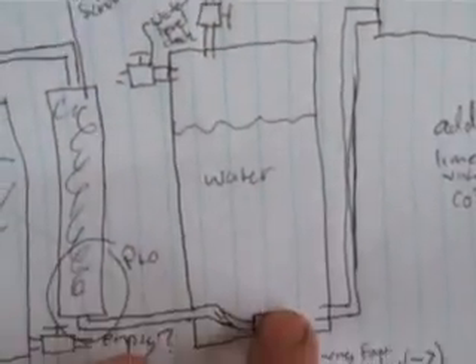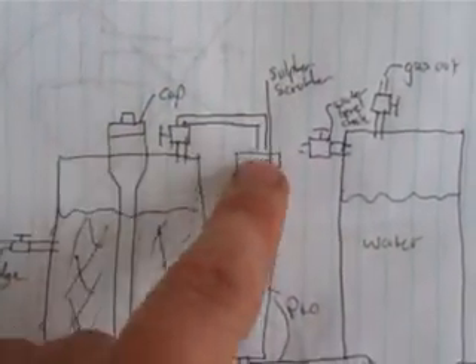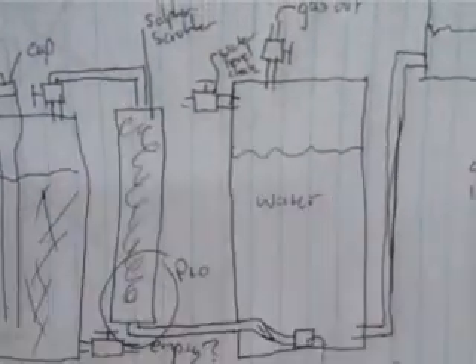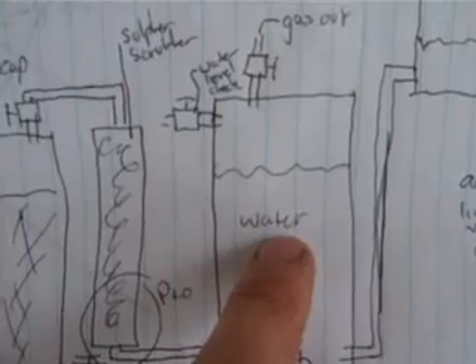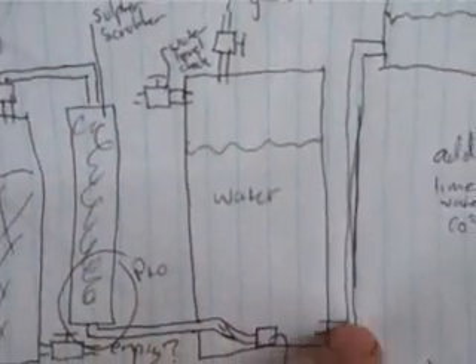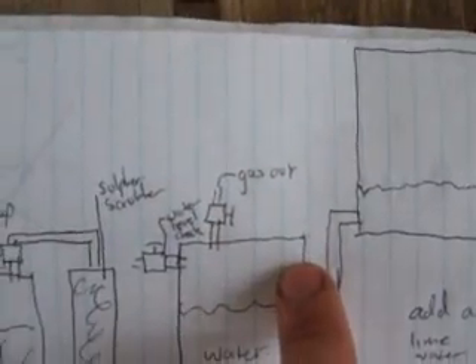There's gas out. As the gas comes up through the sulfide oxide scrubber into here, it'll bubble up through the water, and that should remove some of the carbon dioxide. As that fills up the chamber it will push the water out and up into the other 44-gallon drum, which is sitting at the bottom — its top will be at the same level as the top of this one.